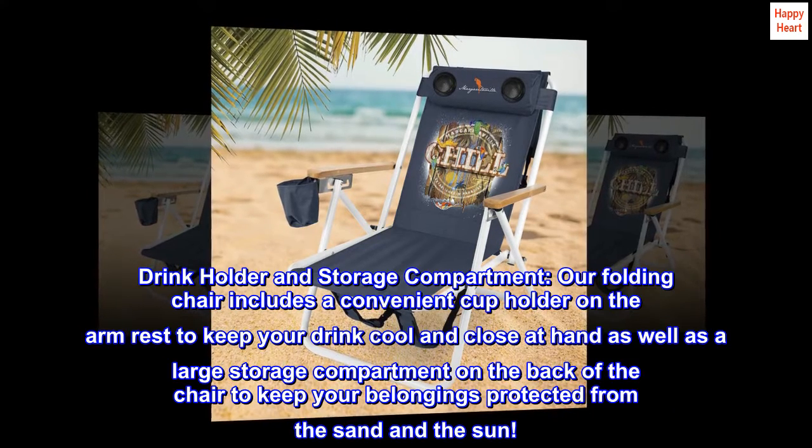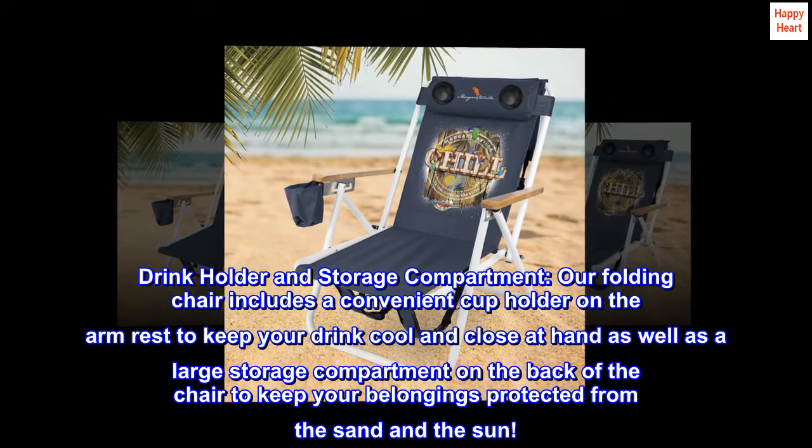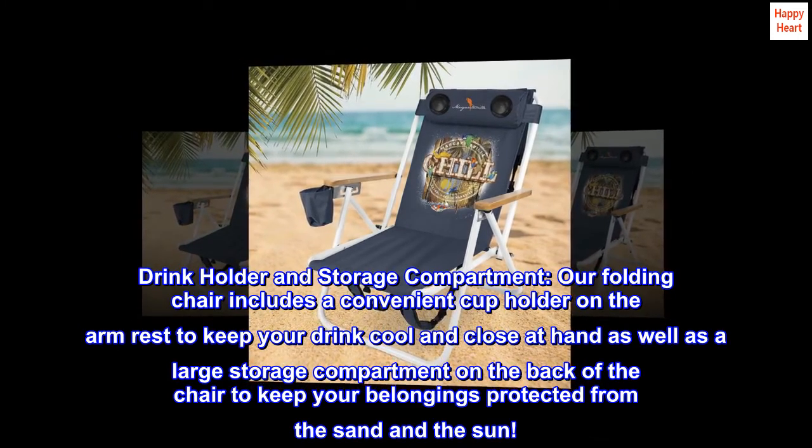Drink holder and storage compartment. Our folding chair includes a convenient cup holder on the armrest to keep your drink cool and close at hand, as well as a large storage compartment on the back of the chair to keep your belongings protected from the sand and the sun.